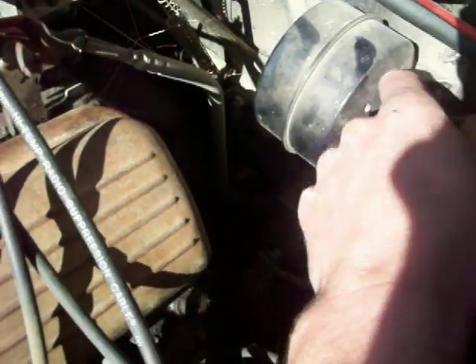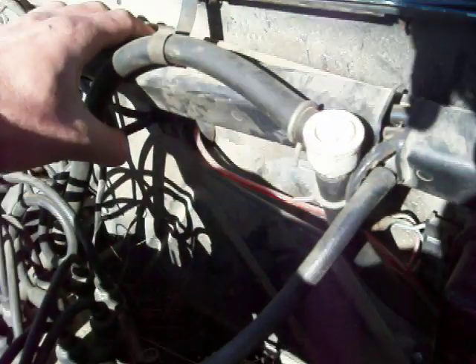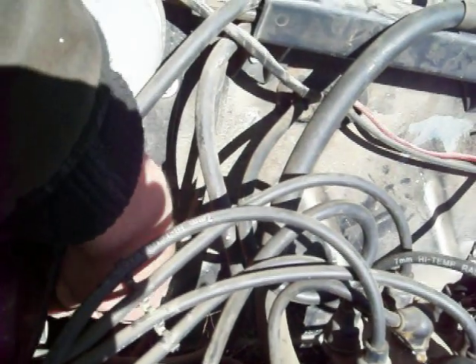One end of that tee runs into this unit, and the other end of that unit runs into the firewall somewhere up under the dash. I keep knocking off the tee — I'll put it back in a minute. The other end of the tee runs into a similar piece on the other side, though this one doesn't have another line coming out of it like the first one did.